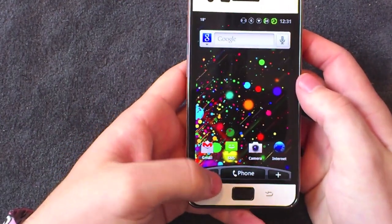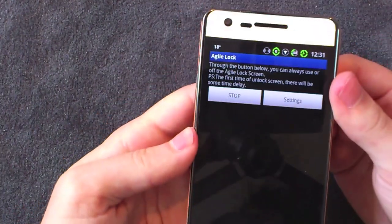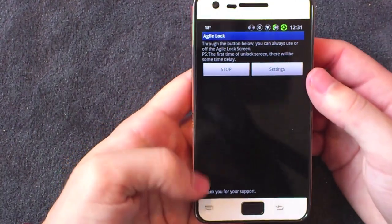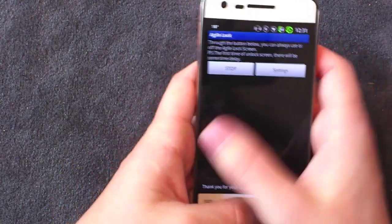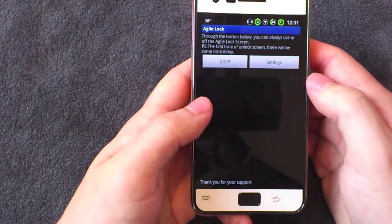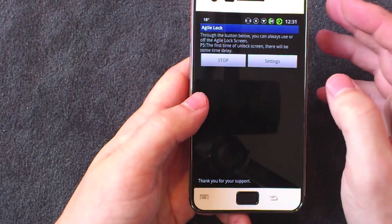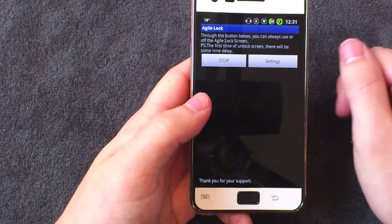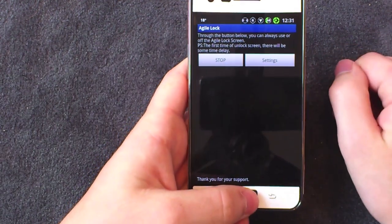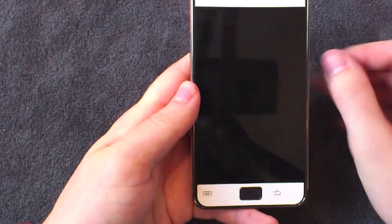All you need to do is go to the market — I'll put a link in the description — and download Agile Lock. You can either pay, I think it's about 89p, to unlock all the settings, or you can download three or four applications via a page in the free version to earn points. You need about 300 points, which is like three or four applications, and that allows you to unlock the full version for free.